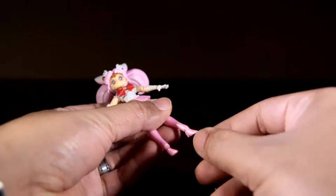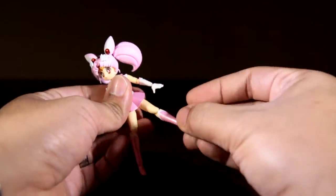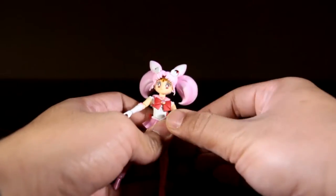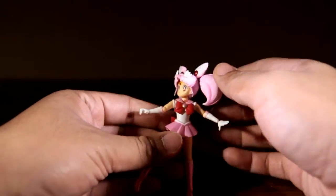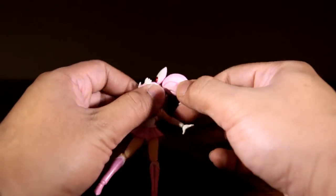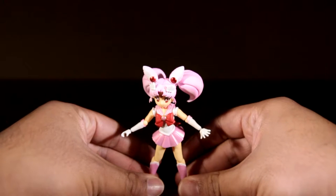Articulation is standard Figuarts: up and down at the ankle, bend at the knee, rotatable upper waist, ball jointed arm, bend at the elbow, ball jointed wrist and neck, and ball jointed pigtails. Posing her is easy with the 20 points of articulation that she has.